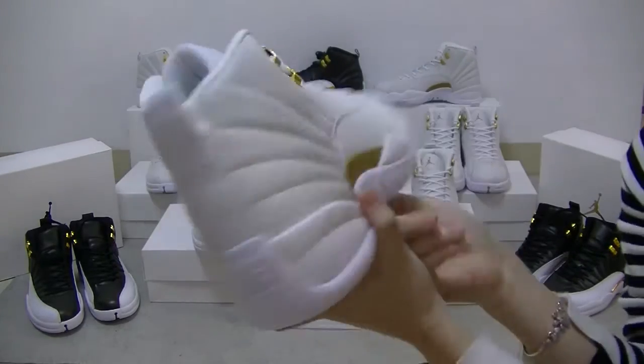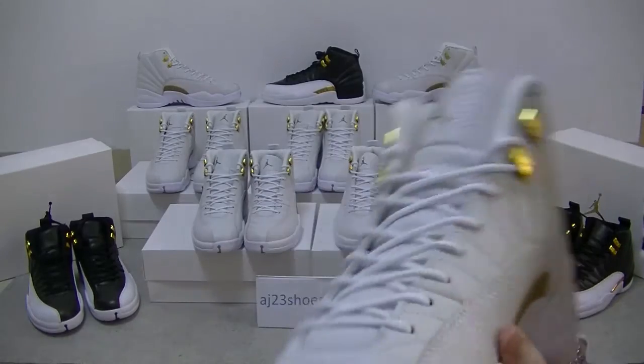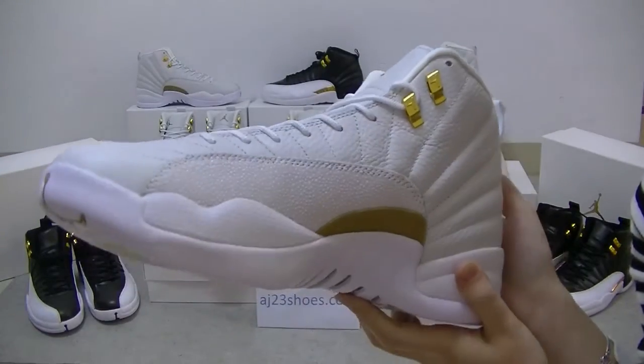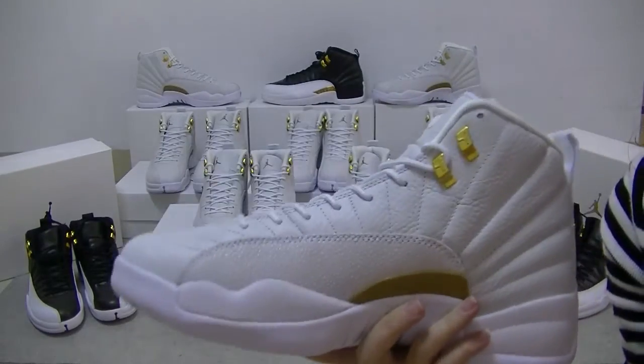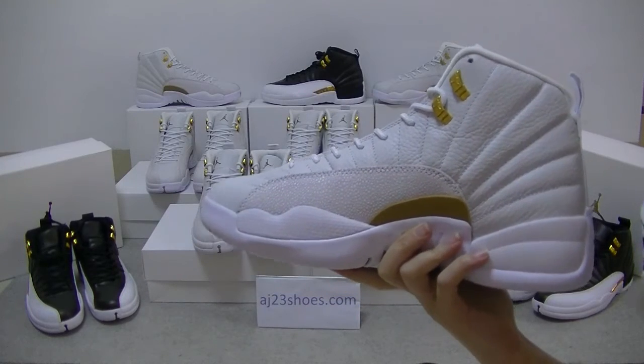Keep tuned for more shoe reviews from AJ23shoots.com. Hope you like this video. Don't forget to subscribe to my channel. This is Joey from AJ23shoots.com. See you in the next video. Peace.